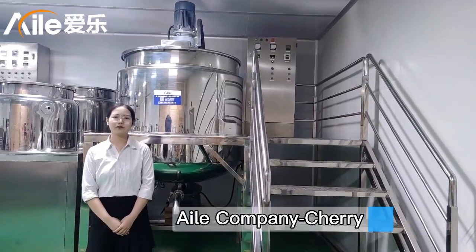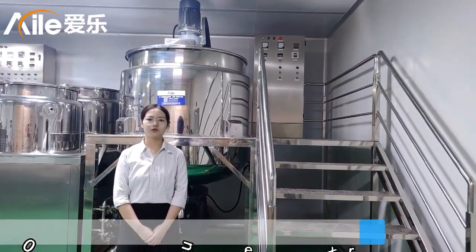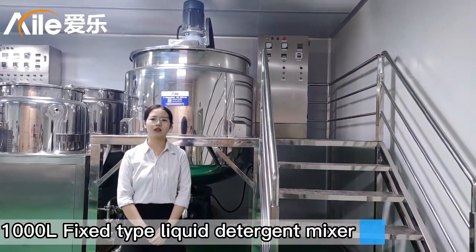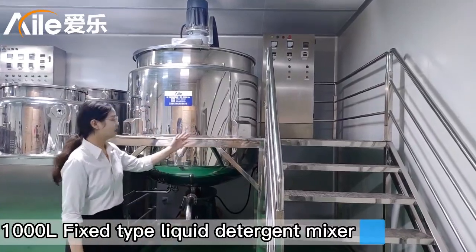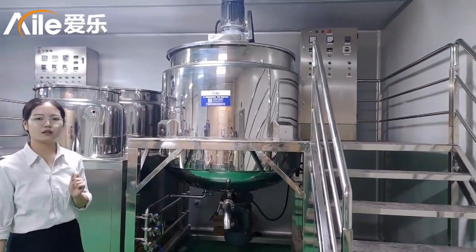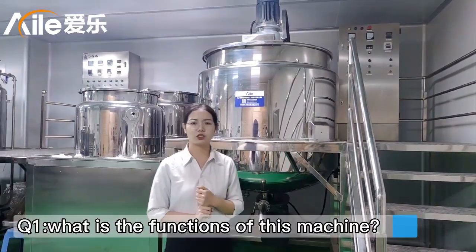Hello, this is Cherry from Myler's Company. Today I want to introduce our use-time 1000m liquid digital mixer for you. You can see the machine — the bit handy is the mixer. First, what is the function of this machine?